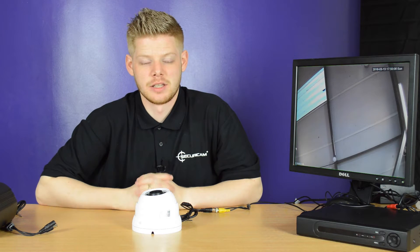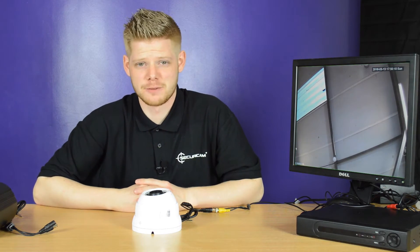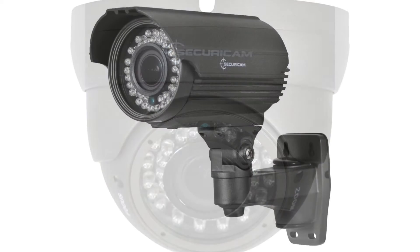Welcome to the TCTV setup guide from Securicam. In this video we'll be taking a look at different types of lenses in some of our cameras. The products we'll be using today are a large dome camera and a large bullet camera.